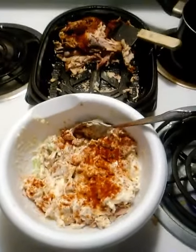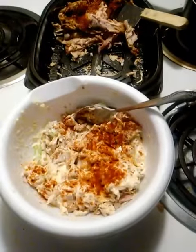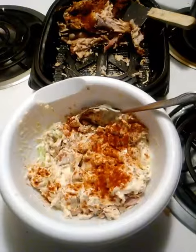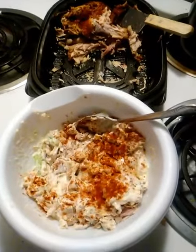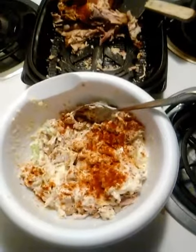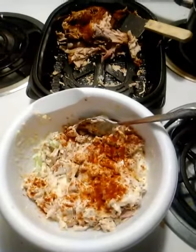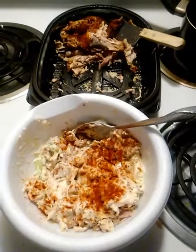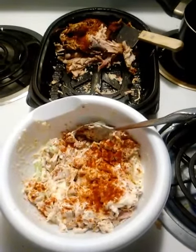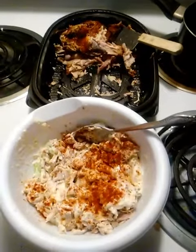I mixed it up and put some paprika on top. I would have put some parsley in it too but I ran out of it. It was just a quick video to show what you can do with leftover rotisserie chicken that would have gone to waste.